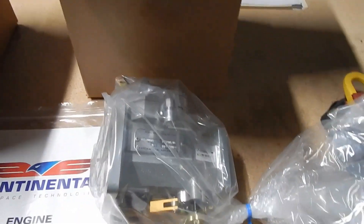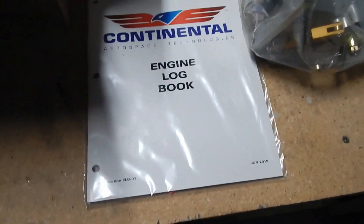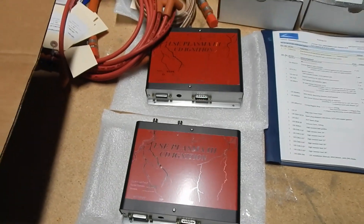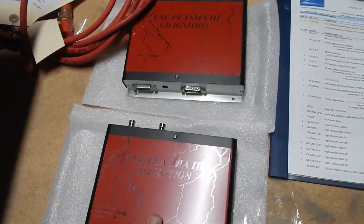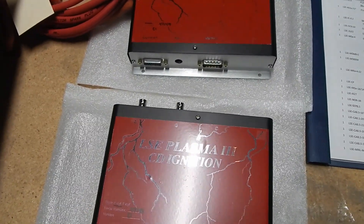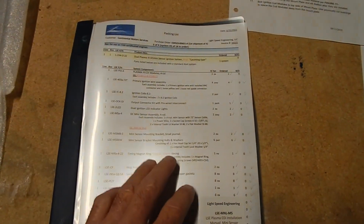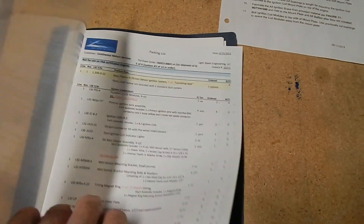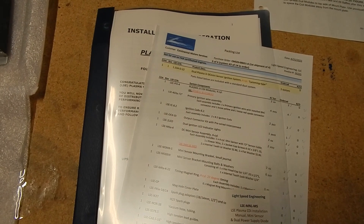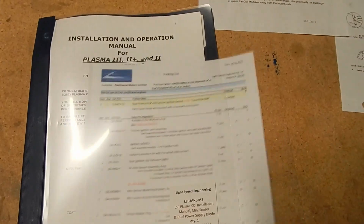They also send around the crate about four boxes of miscellaneous parts — more parts, an engine log book, looks like an alternator, and just more parts. One of the boxes contains your Light Speed ignitions and your ignition coils, which are all pretty early in the process — I think these get mounted even before you do the engine work. It comes with an inventory list and an operations manual, which looks like about 30 pages. I'm going to sit down and read the whole manual, since the last engine I put in a car was back in college.